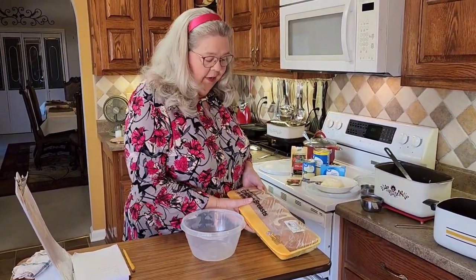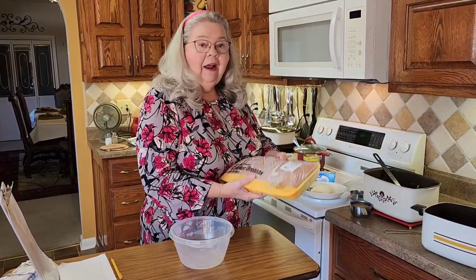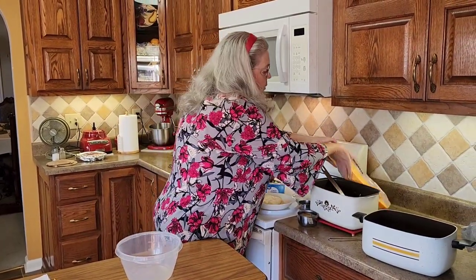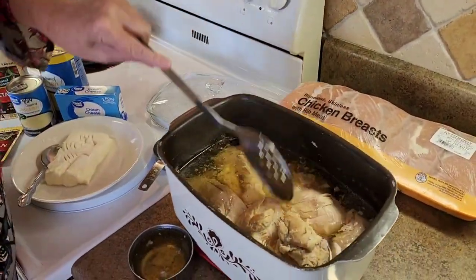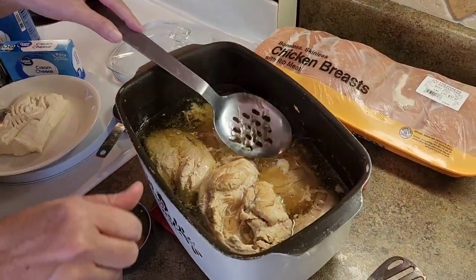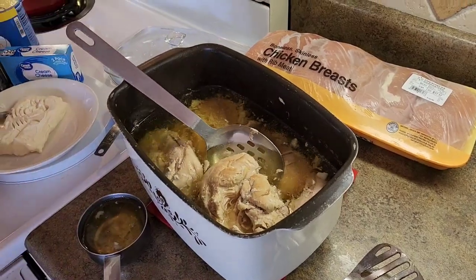I've already talked to y'all many times about how I buy these big packs of chicken, and then I cook it in my crock pot, and I've got plenty ready for anything that I want to make. So last night about 11 o'clock, I came in here and cooked one of these big packs in this crock pot all night. All I have to do is pour water and salt on it, and you can see there's some good broth, and I've got all this chicken ready for whatever I want to make.